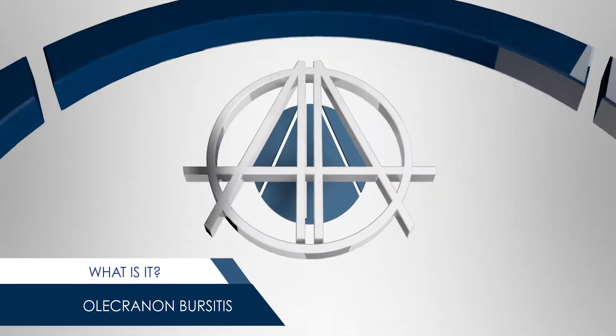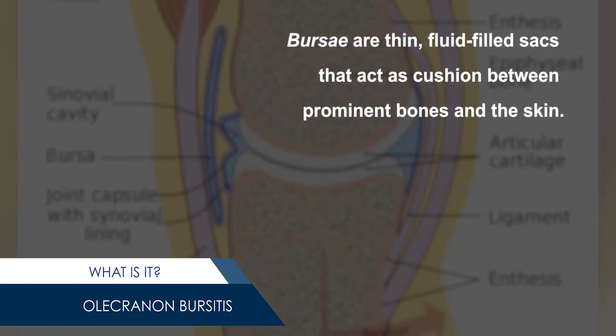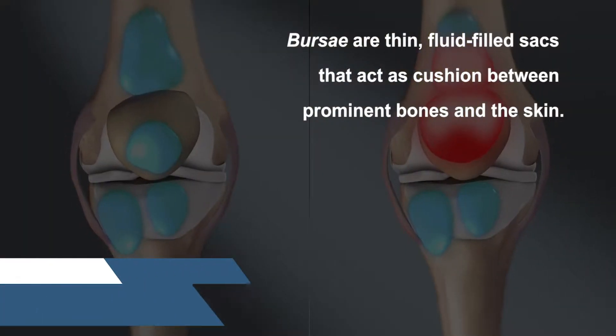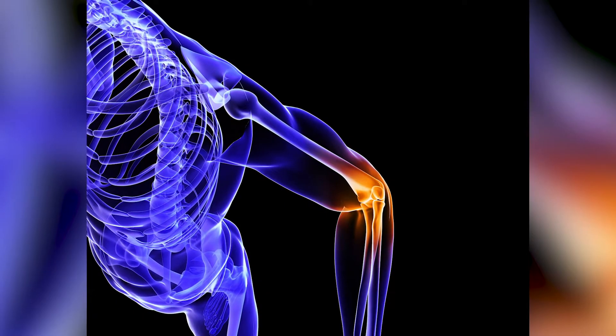What is olecranon bursitis? Bursae are thin, fluid-filled sacs that act as cushions between prominent bones and the skin. The olecranon bursa is located between the skin and the pointy tip of the elbow.